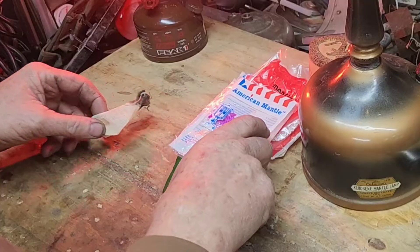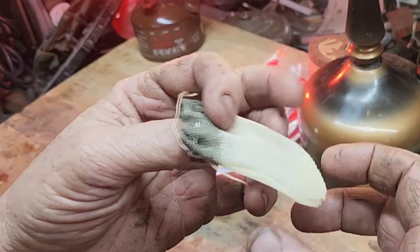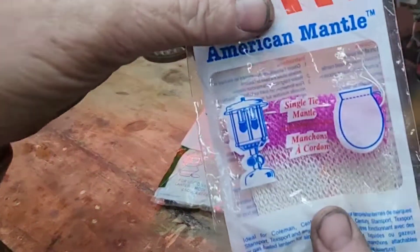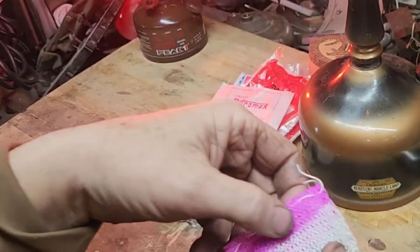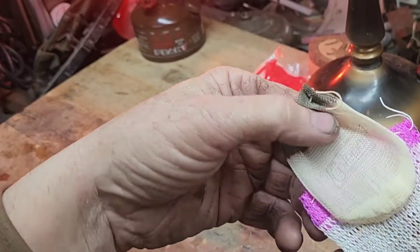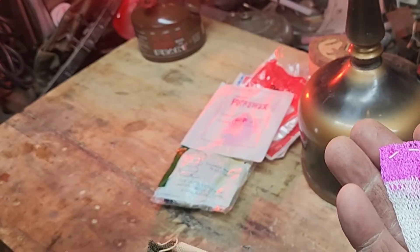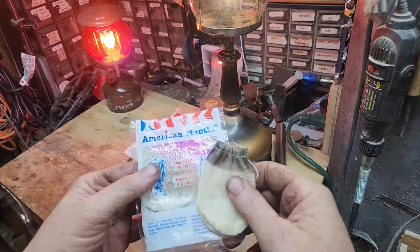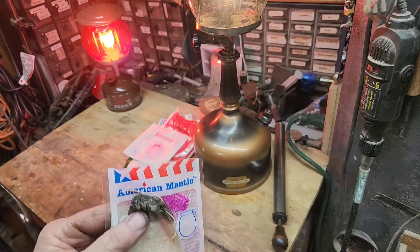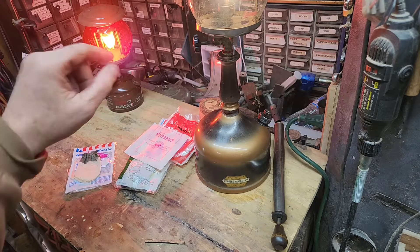We're going to start with a common number 21 Coleman mantle. It's an older one — you can see it's kind of yellowed. Here's my favorite: the American mantle. It's just a little bit bigger than the number 21, looser weave or big weave. This is my go-to mantle and they're sold at my local Ace Hardware, so they're easy for me to get. I have no idea how many candle power the number 21 or the American mantle is. I also had some number 20s made for the 222s, but I can't find them. I'm running a number 21 on that and it works just as well.